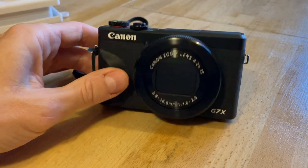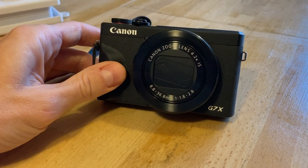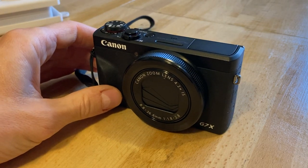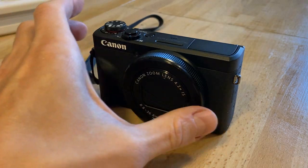I was wondering if you could use the Canon G7 X Mark III as a camera for live streaming through your laptop — and you can, so I figured out what to do.